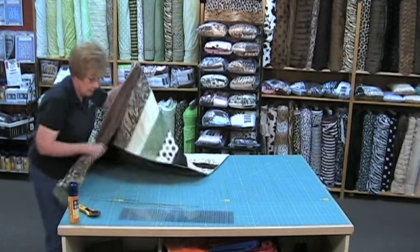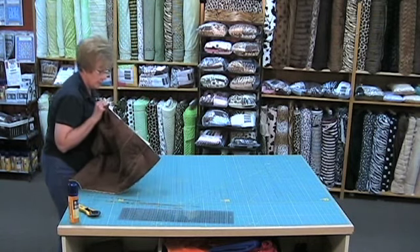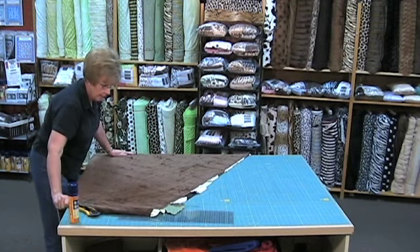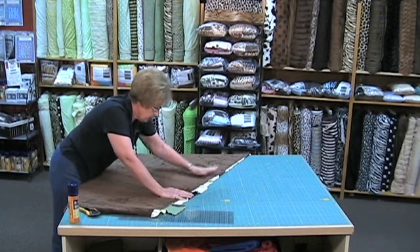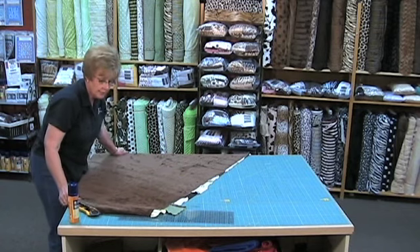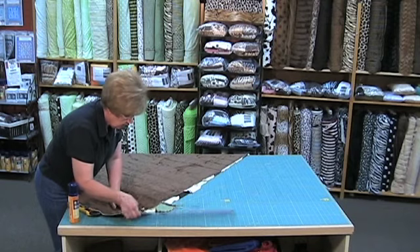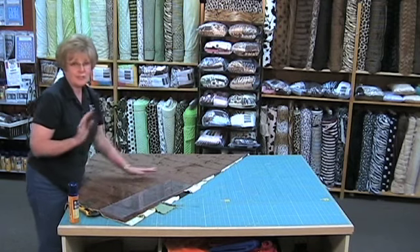Now to trim the sides, I usually turn it over and use the selvedge edge as my guide. You remember that we trimmed the batting off when we started, and you can see that I've got little extras — some of the strips are a little stretchier than others, and some of them are actually a little bit wider. They're not all exact 60 inches.